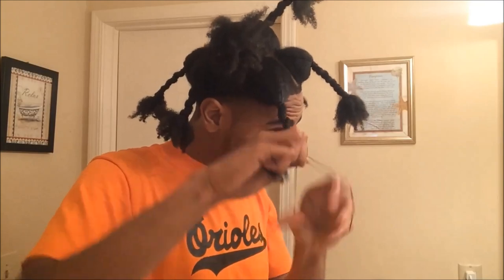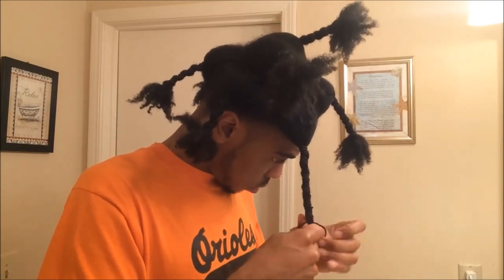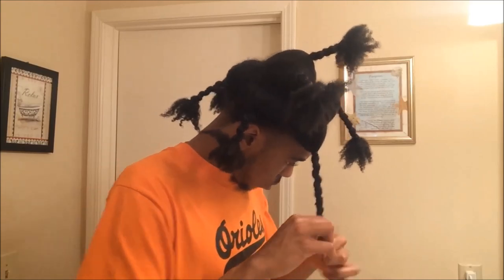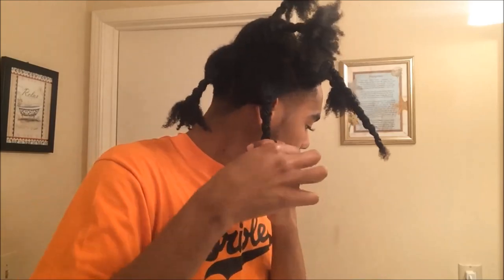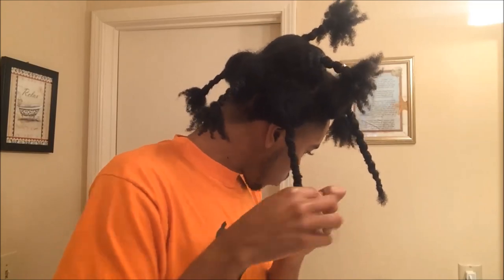Right here I'm taking the second rubber band and covering the excess hair left over from the first rubber band, bringing it all the way down to the tips. You only have to do this if your hair is really long. If one rubber band covers one section, then you only need one rubber band. I know it looks crazy but it helps — trust me, it helps.